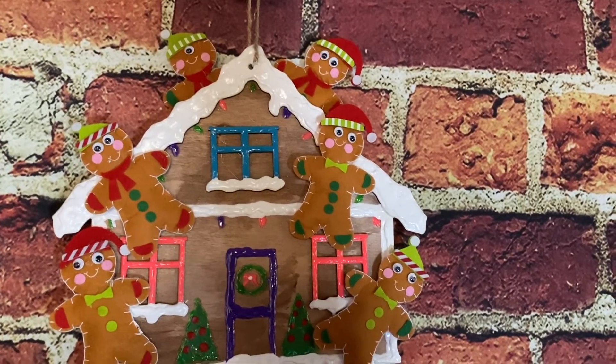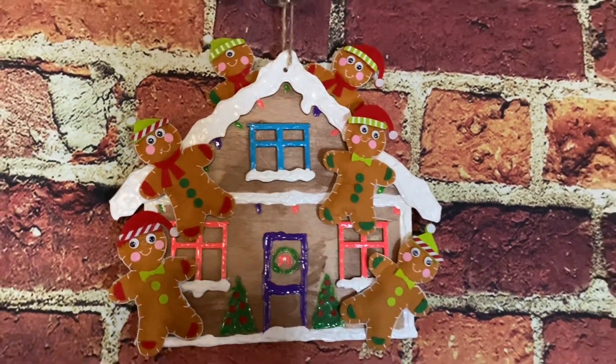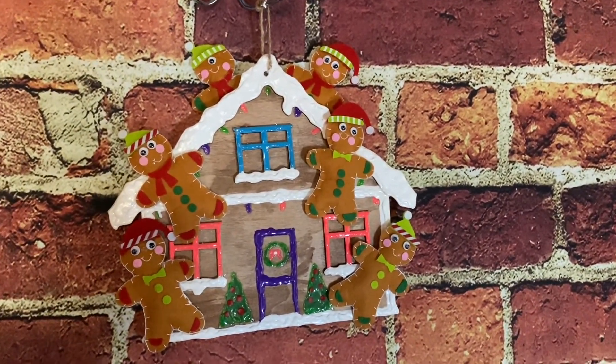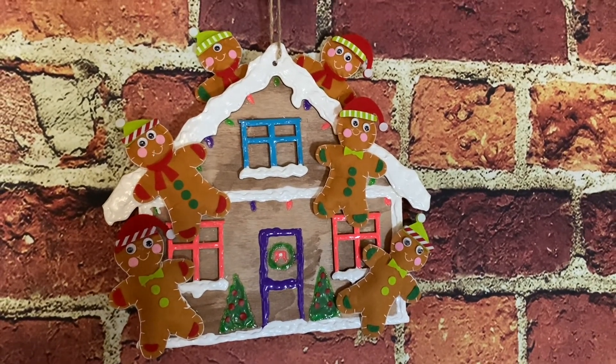Oh my gosh — I didn't hang it on the door, I just hung it on the wall. Look how cute! It's so cute. Oh my gosh, I just love it.